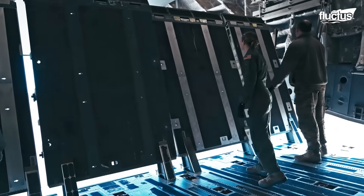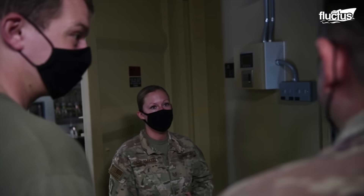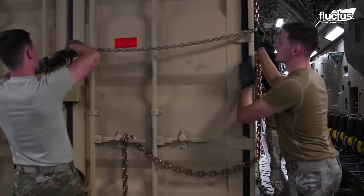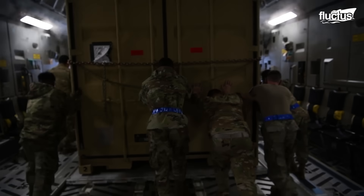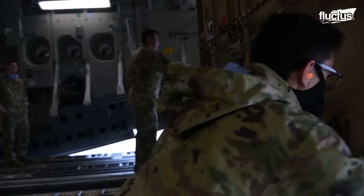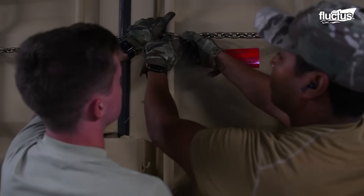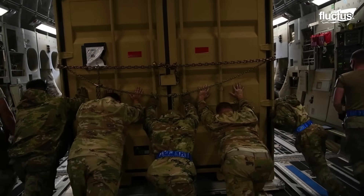Loadmasters also conduct off-load training, which demands precise planning, coordination, and communication among aircrew members. The loadmasters secure the cargo container tightly with chains and slide it toward the rear ramp. The aircraft lowers the ramp and the cargo container is positioned onto the back of a flatbed truck that transports it to the required location. The team must operate together in perfect synchronization, as even a small error can damage surrounding equipment worth millions of dollars.